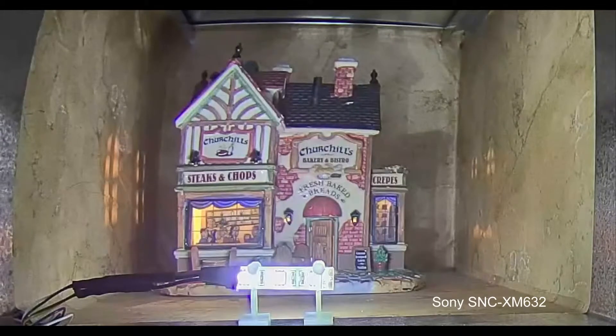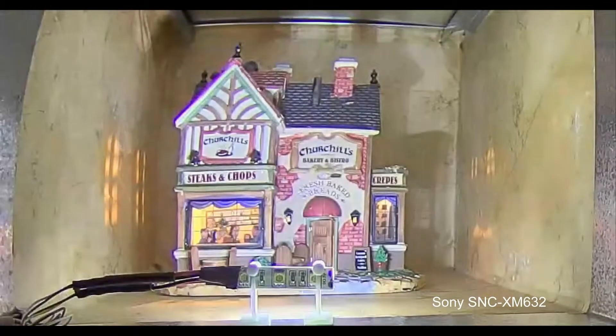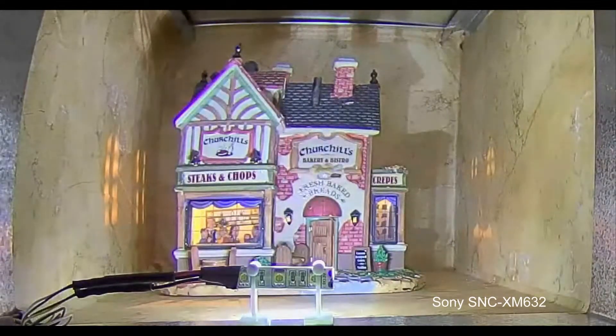We can even see the LED lights in the display here but still see our picture in full focus. Now we've turned off our front-facing lights and only have the rear-facing lights on, and the picture quality and the focus are perfect.